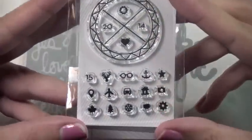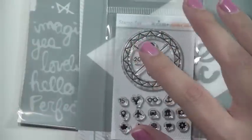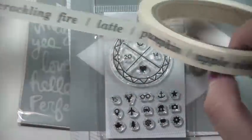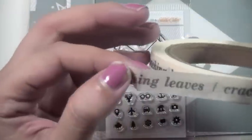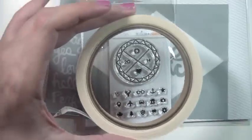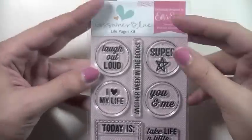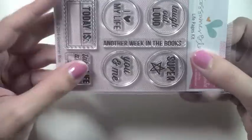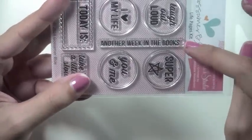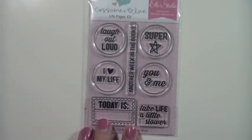I picked up this stamp set, which I thought was great for fall and December — it has cute little icons like a deer and a maple leaf. I also got some washi tape from Studio Calico's last month's kit; a crafty friend was sweet enough to include it when I got some things from her. I also picked up this Gossamer Blue stamp set — just the stamp set, not the kit — because I thought I could do so many things with it.